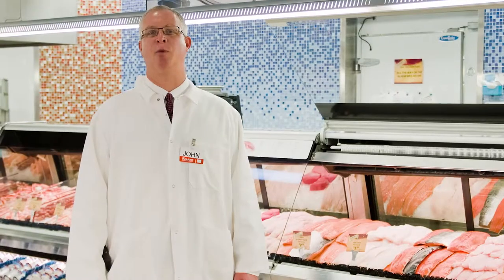Hello, my name is John Buter. I'm the director of Meat and Seafood for Reesers. With wild salmon season upon us, I'd like to take a quick moment to do an introduction to sockeye salmon. Fresh wild sockeye salmon season starts May 15th and will run through the beginning of September.